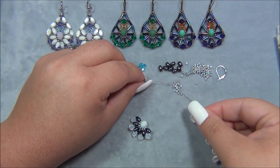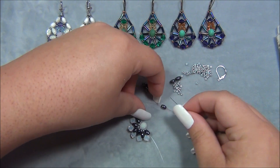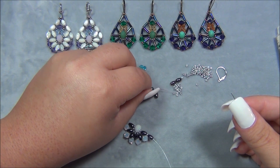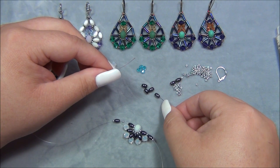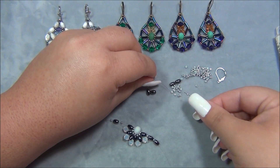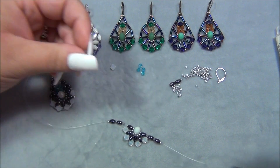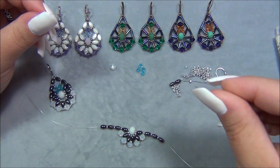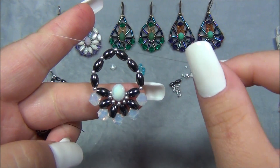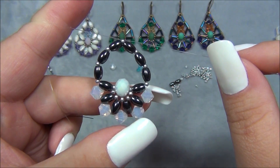Now I pick up one seed bead on each string, then a rice bead on each side, then another seed bead on each side, then a rice bead on each side — repeating this pattern: seed bead on each side, rice bead on each side, seed bead on each side, rice bead on each side, and finally a seed bead and cross through the seed bead. Now we have what looks like a little purse shape!